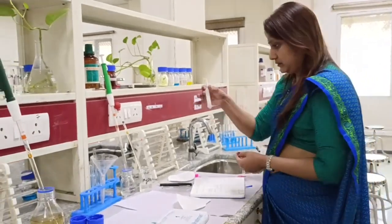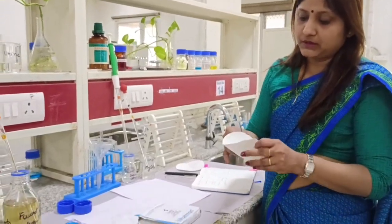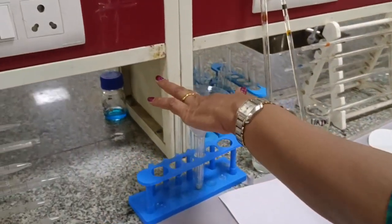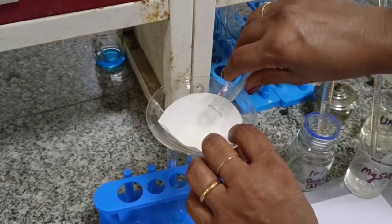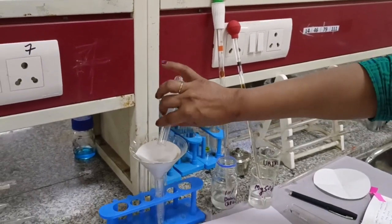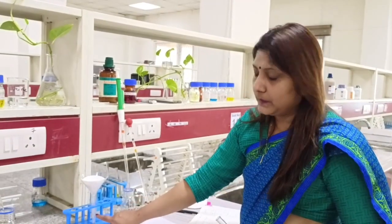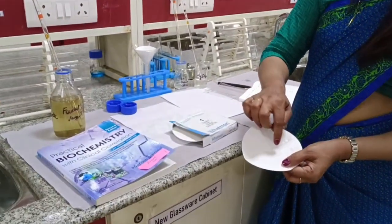Now this urine sample is to be filtered. A Whatman number 1 filter paper is used. It is folded in a specific fashion, then opened and placed in a funnel. This test is also known as the filter paper test because, unlike other biochemistry practicals, we use filter paper here. Pour the whole urine solution onto the filter paper and wait 7–10 minutes for it to filter. The filtrate collected in the tube is discarded; what we keep is the filter paper which now retains the barium sulfate precipitate.